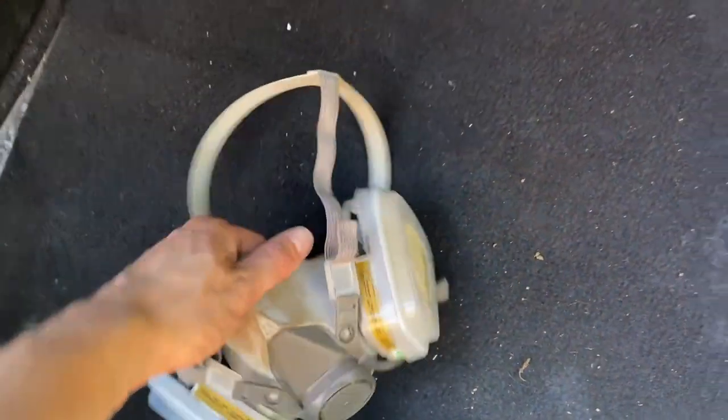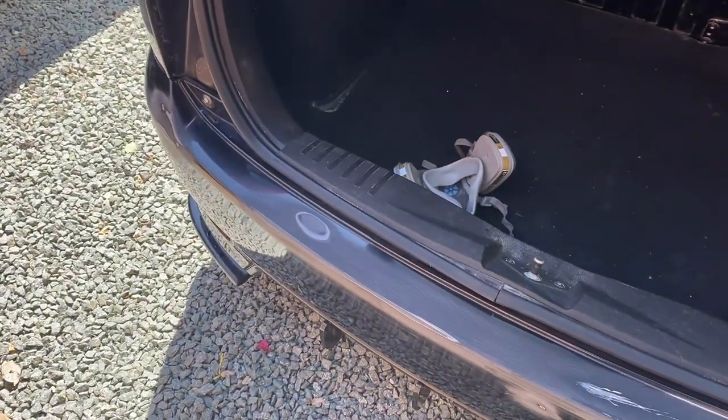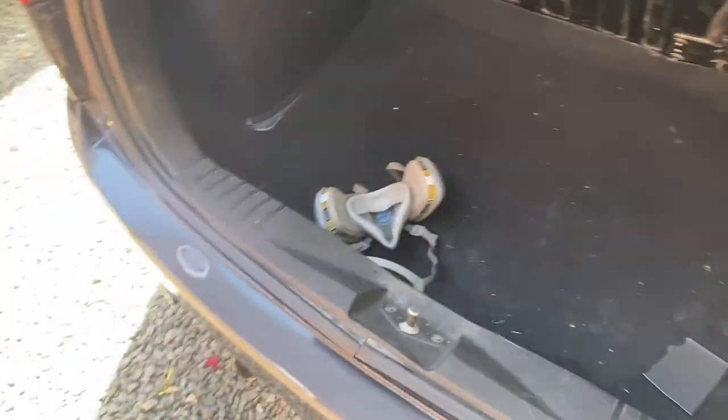Just to let you know, I am wearing a respirator to do the sanding and I'll be wearing one for doing the painting as well - I realised at the start of the video you could see me start sanding without it on, but that was literally just to start the video.